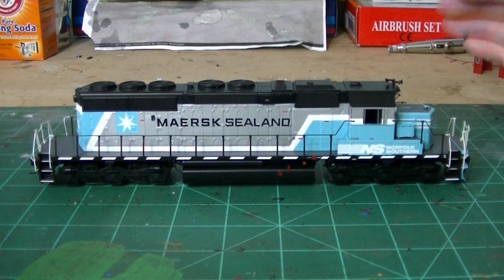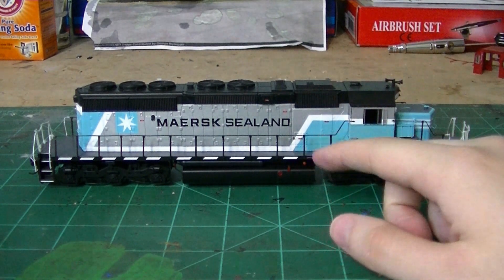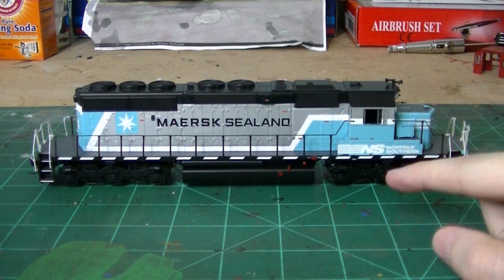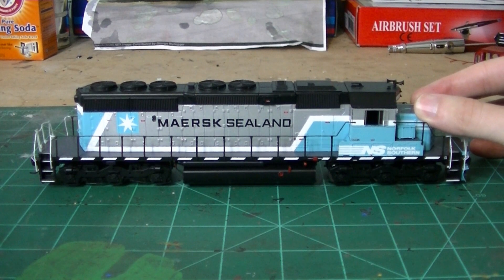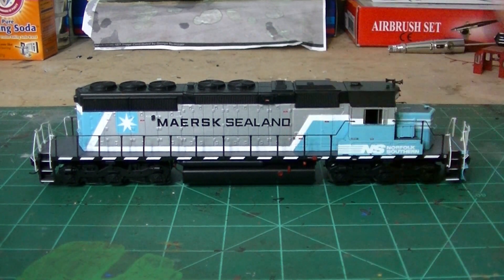Getting started, what we have here is a Merc Sealand SD40-2. This is a one-of-a-kind unit that NS did — they painted it for Merc Sealand. A little side note: this unit used to come by my house often back in the early 2000s when it was based in Foster, Ohio. I actually saw this on local service. I think I have some pictures of it somewhere in my archives.